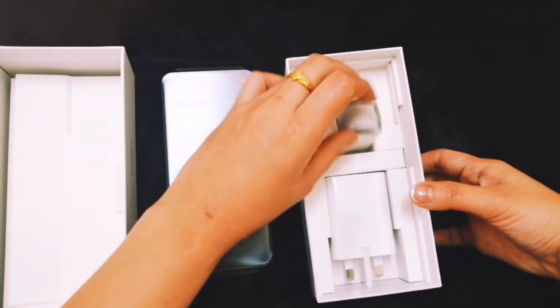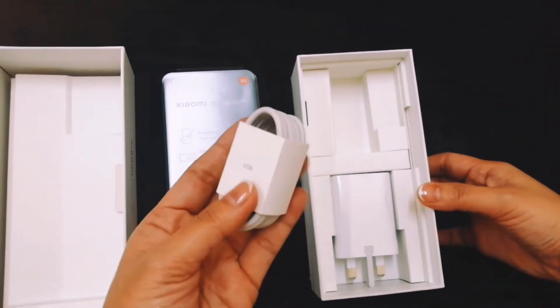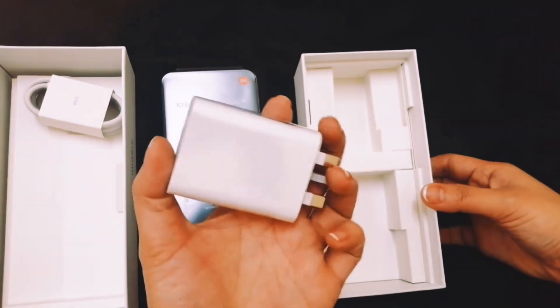Also included in the box: a USB Type-C cable and an adapter.